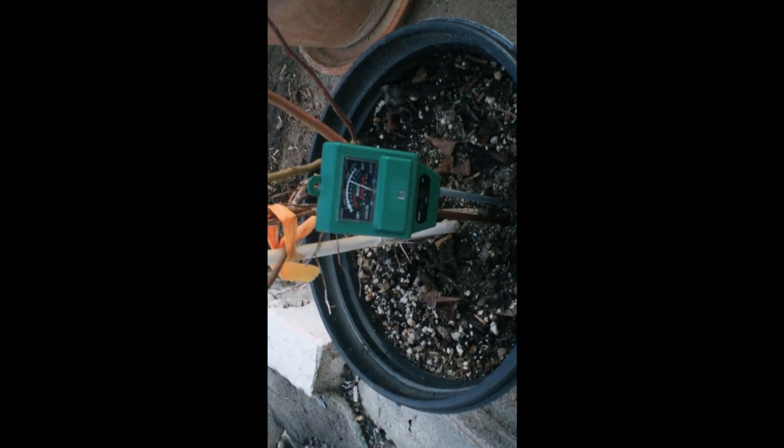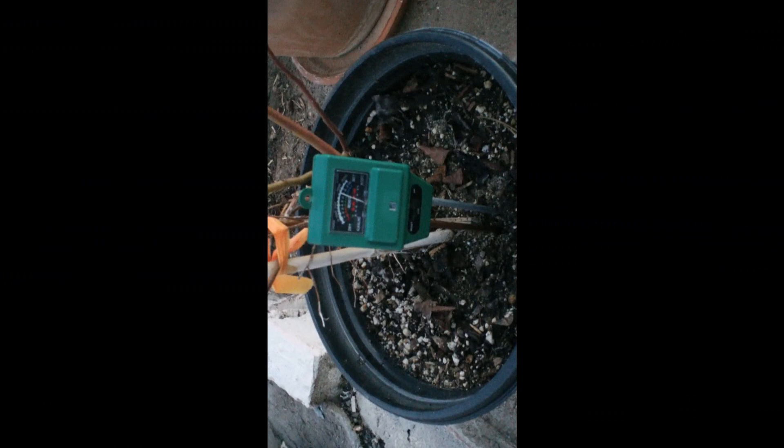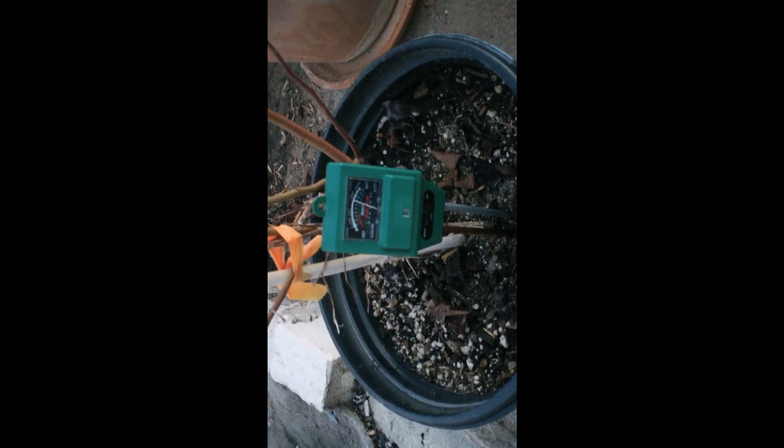All those new blueberries will be about the same. We'll take a look tomorrow after about 12 hours or so of nighttime and see where we're at in the morning.